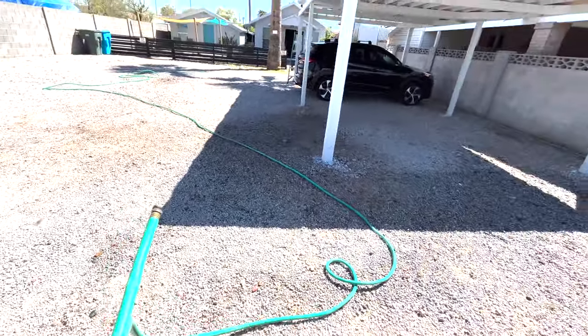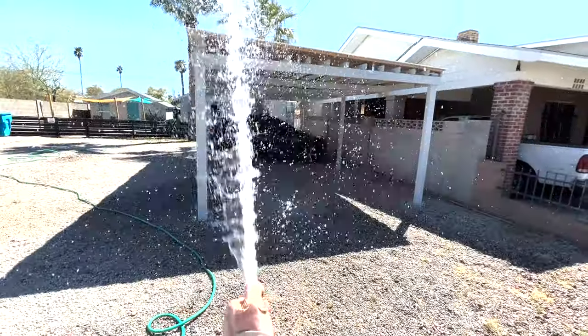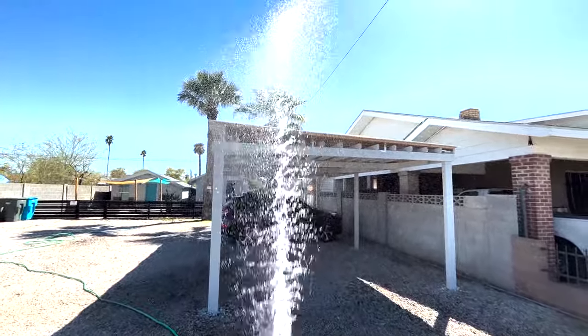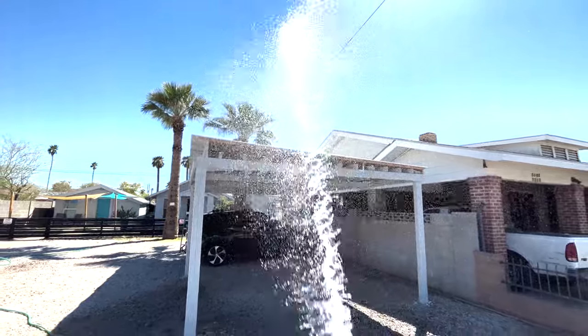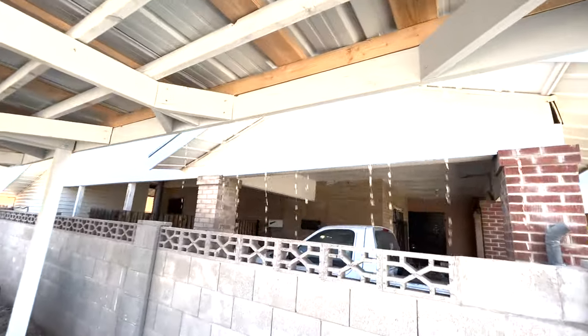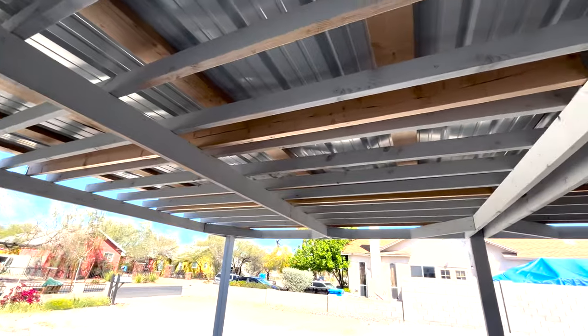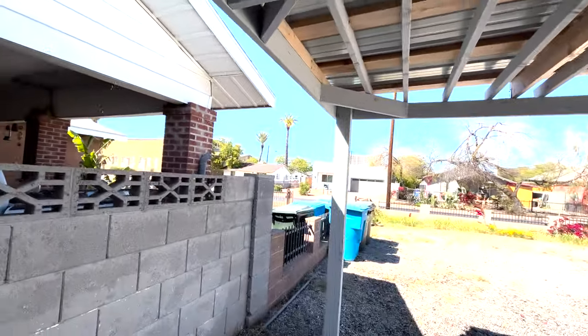So here's the ultimate test — is it waterproof? Let's test it out. Looks like we did it, folks — not a drip on the inside. Beautiful. I also wanted to show you the actual top of the roof so you can see how it came out, as well as all the lines on the four sides. It came out really tight.